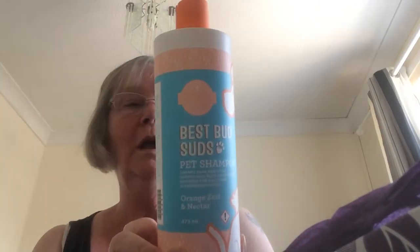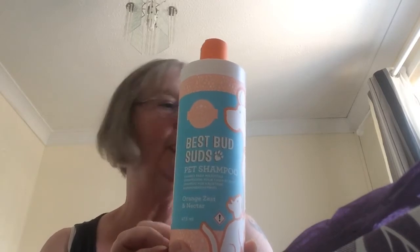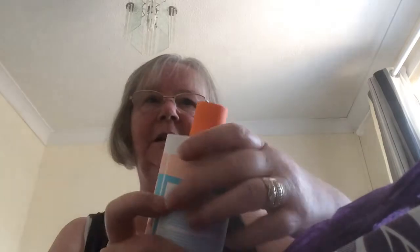Packaged really nicely — it's like a little present. Inside, it's all about the doggies. The first item that we have here is the Best Buds Suds Pet Shampoo, and that is in Orange Zest and Nectar. They do other fragrances in all of these products that I'm going to show you.